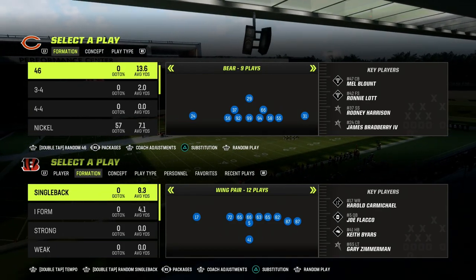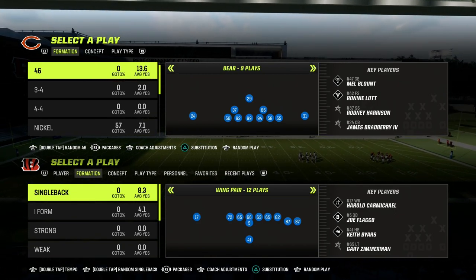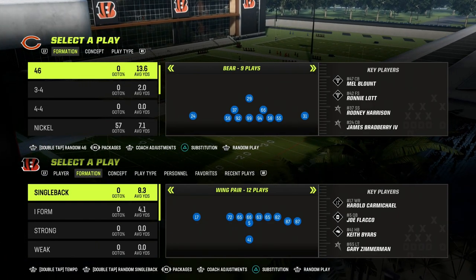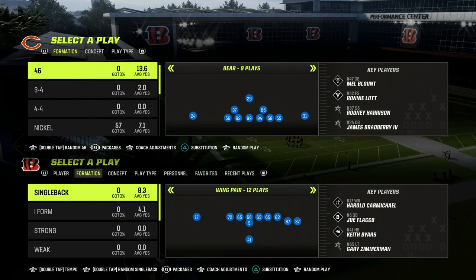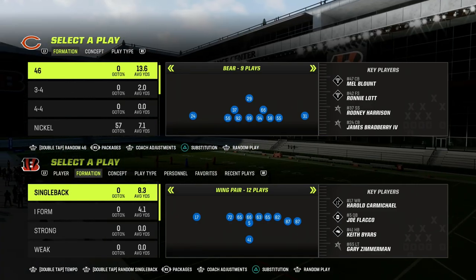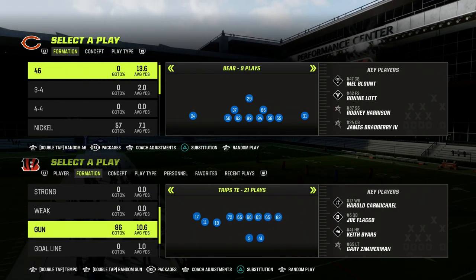We're taking a look at the 3-3 Cub formation. If you want to get my entire 3-3 Cub defensive e-book, everything's in the Patreon. Out of the 46 playbook you can run a lot of different defenses — the 3-3, the 3-3 Cub, Dollar, Big Nickel, Nickel Over G, even Quarter. $10 gets you access to all of our Madden 23 tips and offensive and defensive e-books.